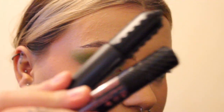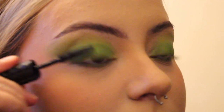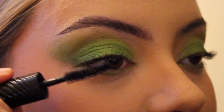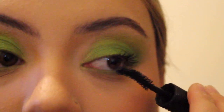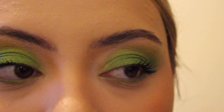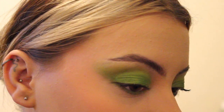Almost done! For my lashes I'm using two Benefit mascaras: the Bad Gal Bang for length and the Fan Fest one for volume. Finally, I'll be using the Made by Mitchell colour case again, taking the shade Richer to add some beautiful beauty marks and enhance the look.